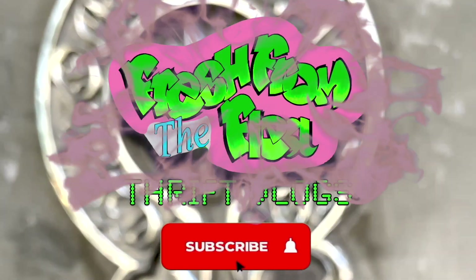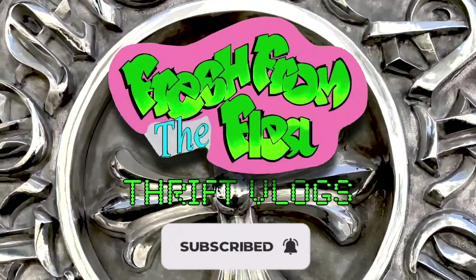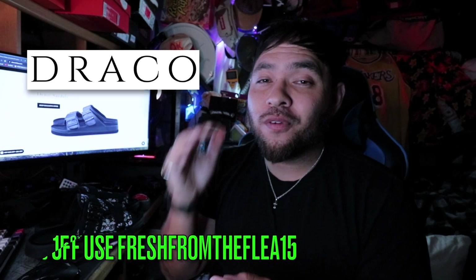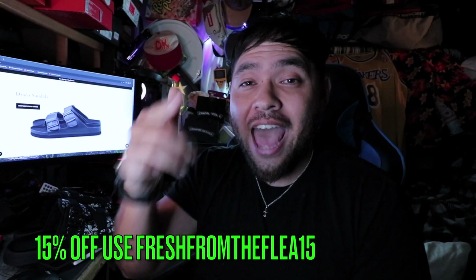Welcome back, I am Mick with Freshman of Flea and I'm here to talk about Draco Slides. For all my subscribers out there, I did say I'd be doing more collabs and this is one of them. My affiliate link is down below, and I do have a coupon code — Freshman of Flea 15 — for 15% off at checkout.